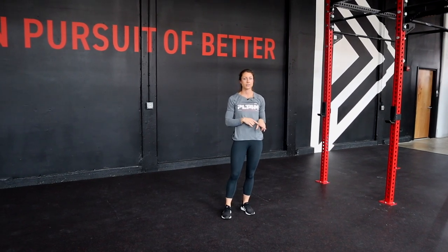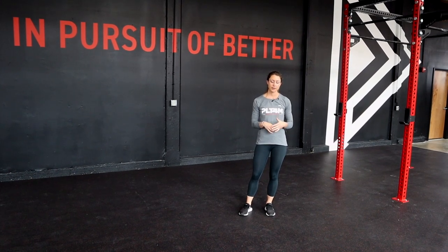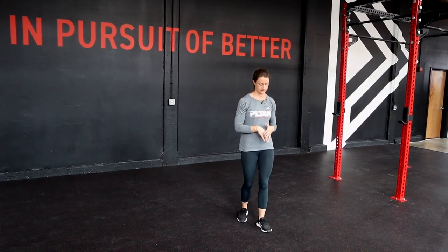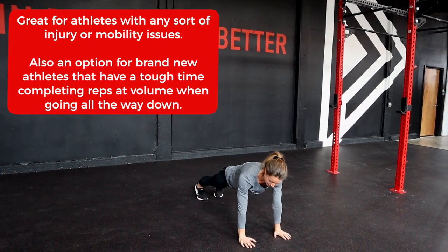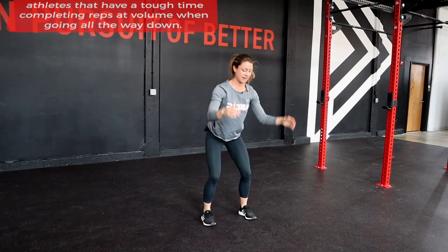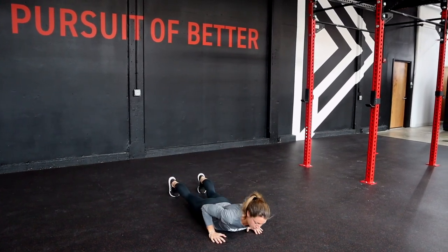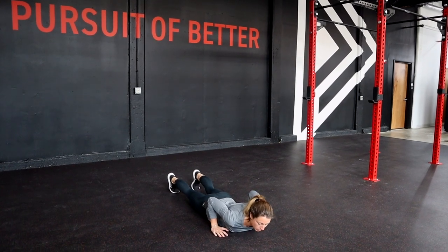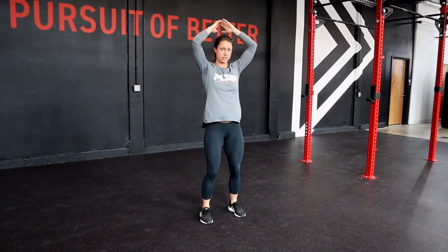We're going to take a look at a few scaling options. Let's look at four different scaling options for our burpee. The first one is a burpee to plank — we're going to place our hands on the ground, step our feet back until we're in a plank position, then walk our feet forward and end with our jump and clap. The second option is a step down, step up style burpee — we're going to step our feet back and strictly lower ourselves to the ground, step our feet forward, and end the movement with a jump and clap.